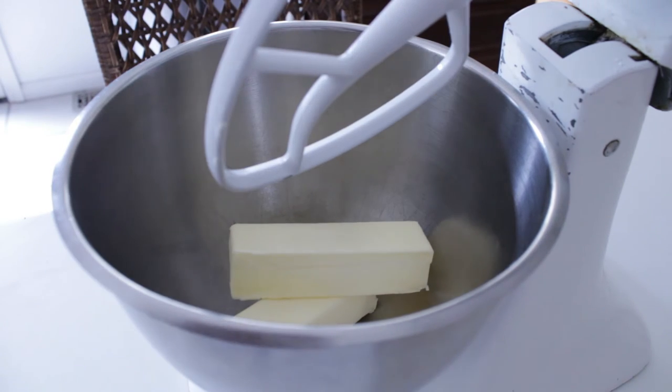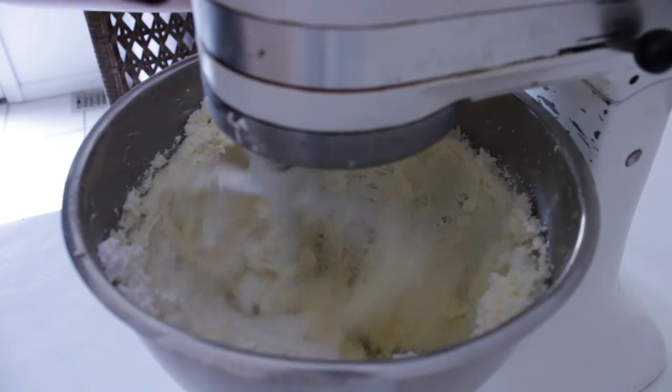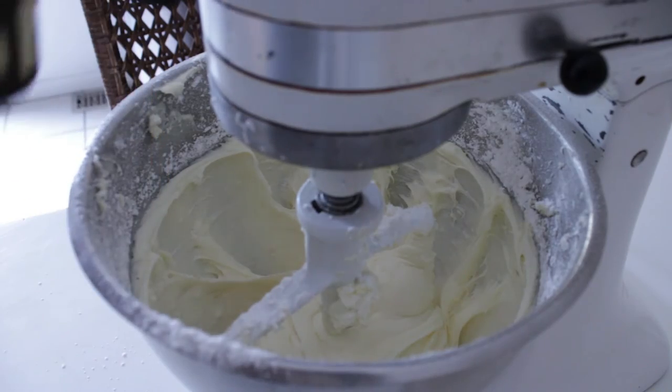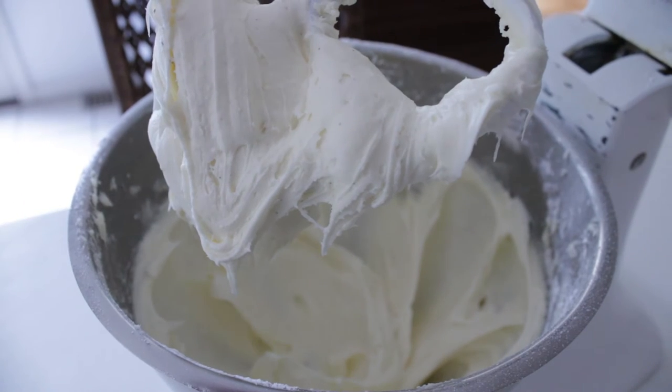While the cake cools, we're going to make the frosting. Combining eight ounces of soft butter, eight ounces of cream cheese, a pound of powdered sugar, and a teaspoon of vanilla will give you a frosting you can spread across a cake just like Napoleon spread over Europe.